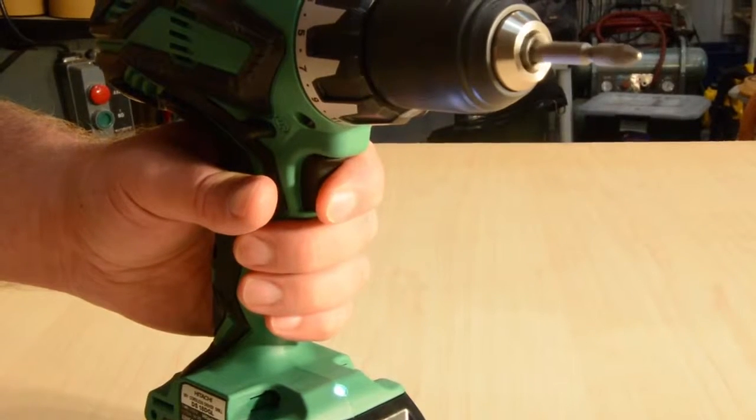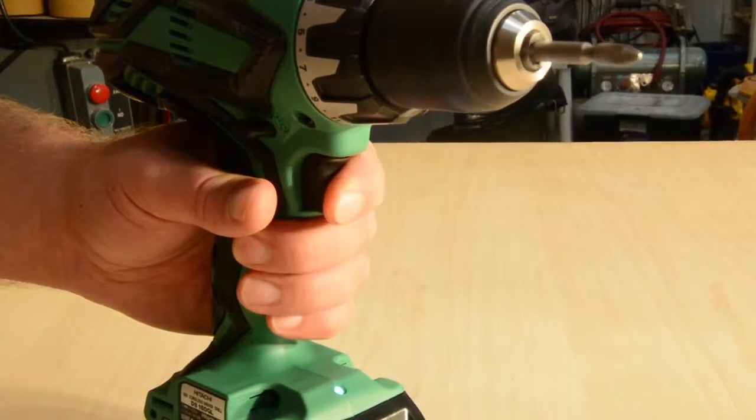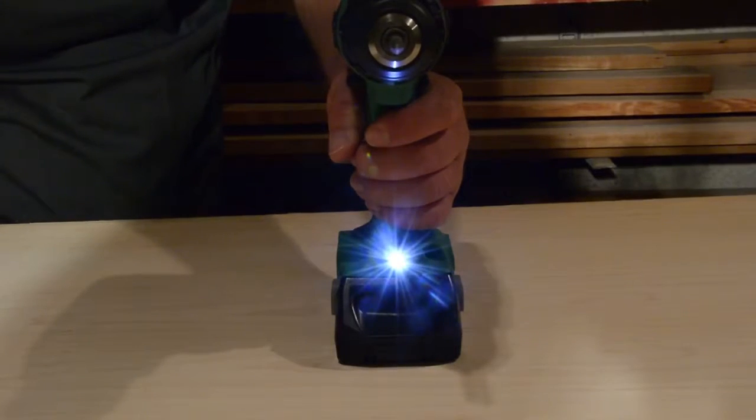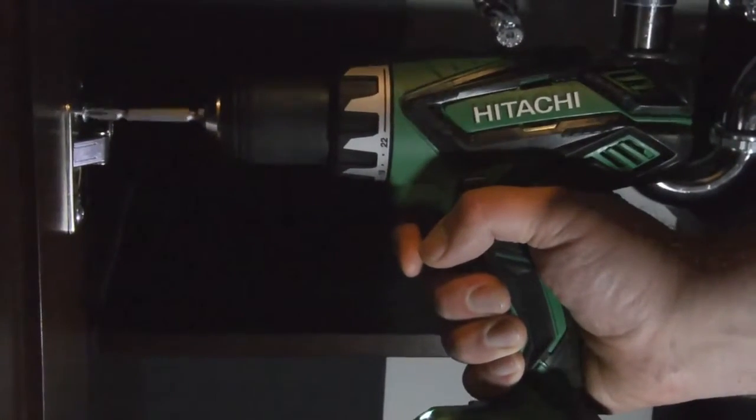A responsive, variable speed trigger provides complete control during operation. For convenience, a bright LED light is incorporated for visibility in dark or enclosed workspaces.